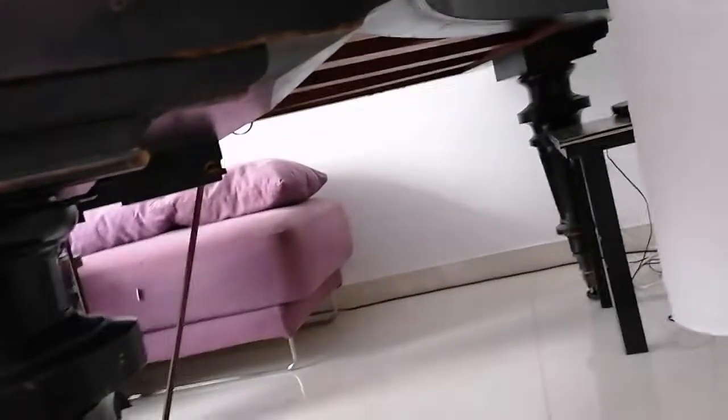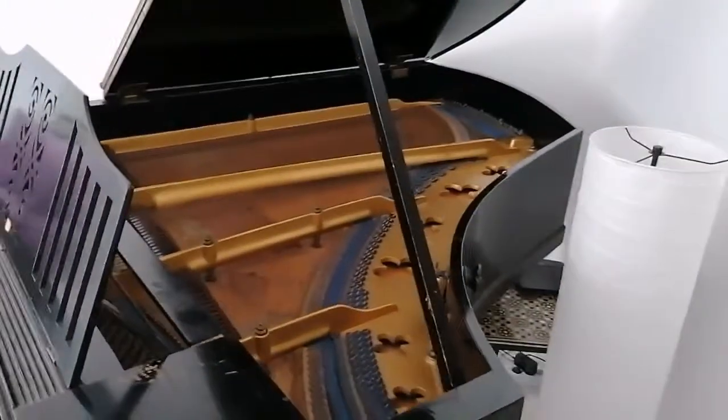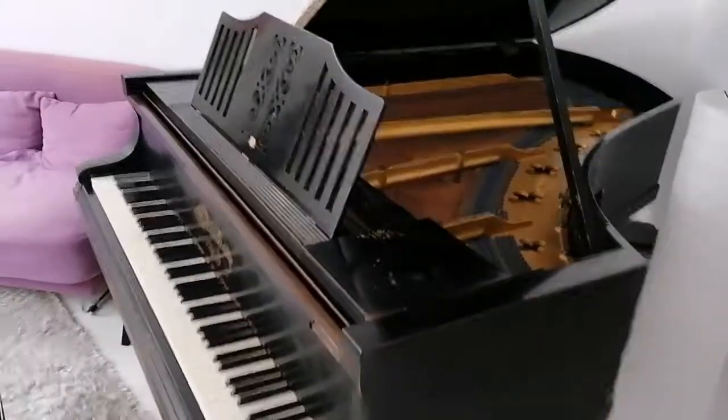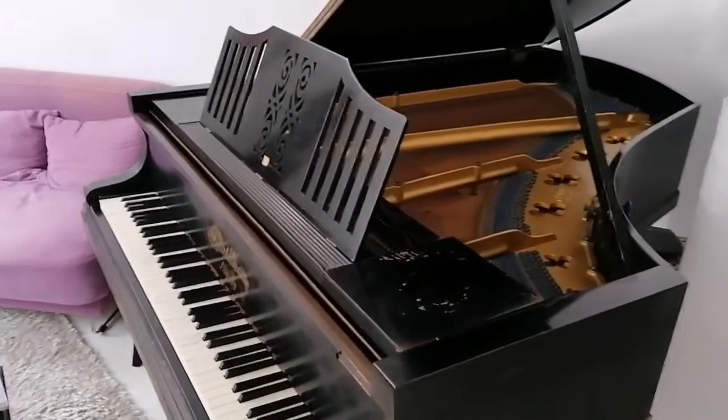I know some people decouple the piano from the floor, or they put sound deadening underneath, rugs and things, or they stuff blankets in the top. That all works quite well, but it doesn't look very nice, because this is still standing here in my room and I want it to look nice. So I needed something else.